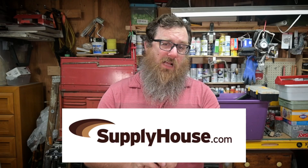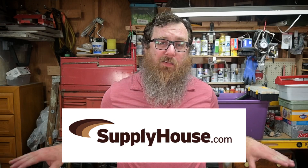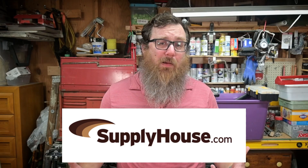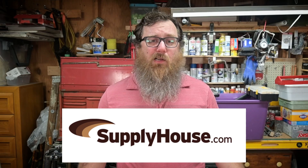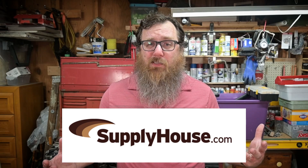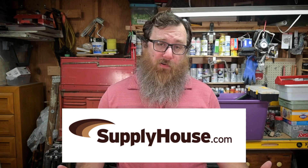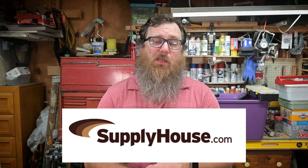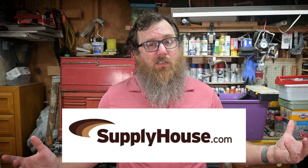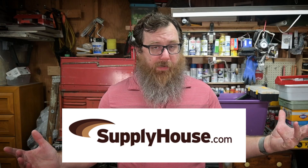Welcome back to HVAC Shop Talk. My name is Zach and I am your host for today. This video is brought to you by SupplyHouse.com. SupplyHouse.com has just like a zillion different things for all sorts of different heating units, air conditioning units, and heat pumps. They sell equipment and OEM parts. So if you can't find something in your neighborhood, check out SupplyHouse.com — they can ship it right to you.